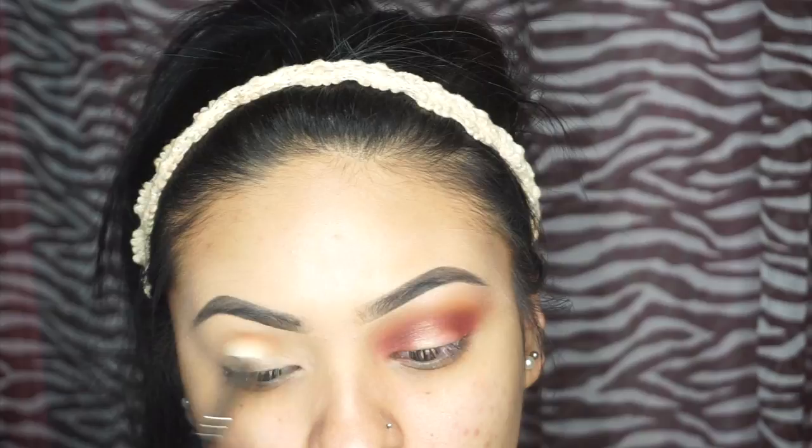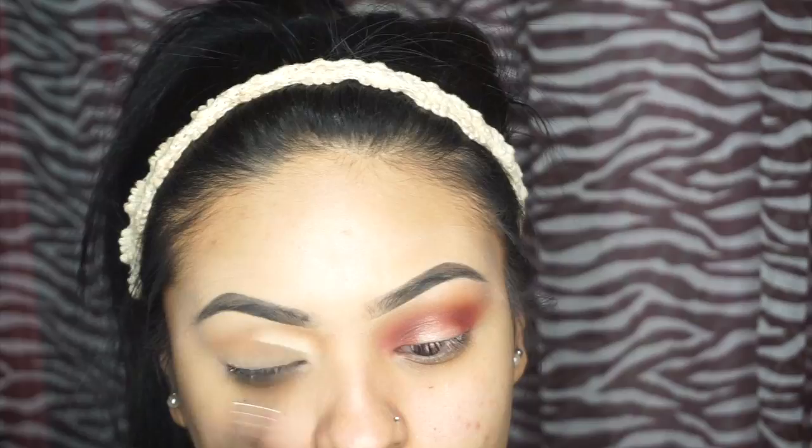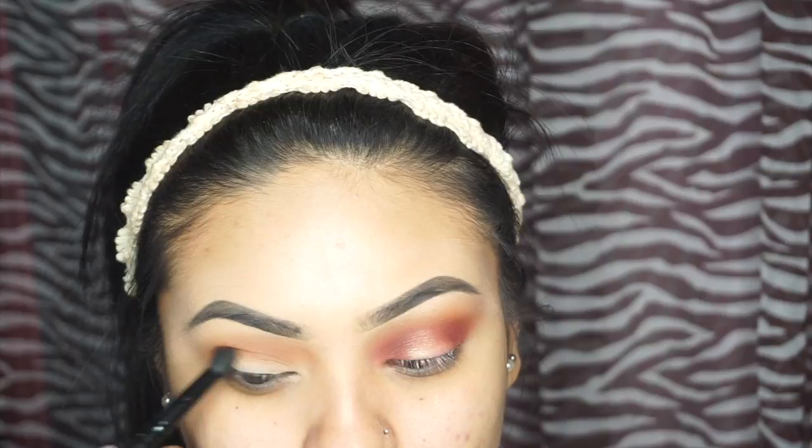Today I'm going to show you how to get this easy last minute glam for New Year's Eve. First I'm going to go in with raw sienna all over my crease. Then I'm going to take burnt orange and add that to my crease as well. Then I'm going to take red ochre and put that at the outer V and the inner corner of my eye.